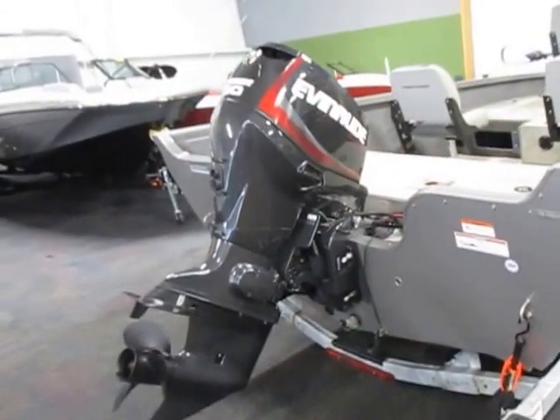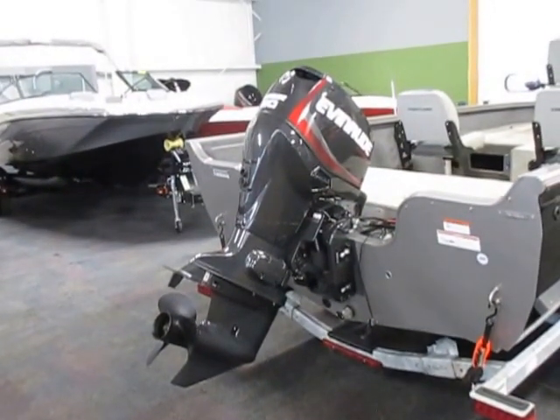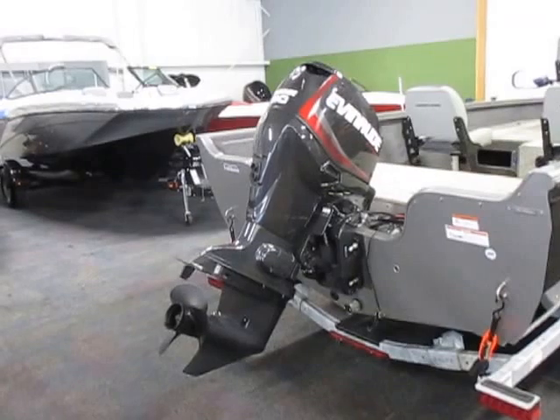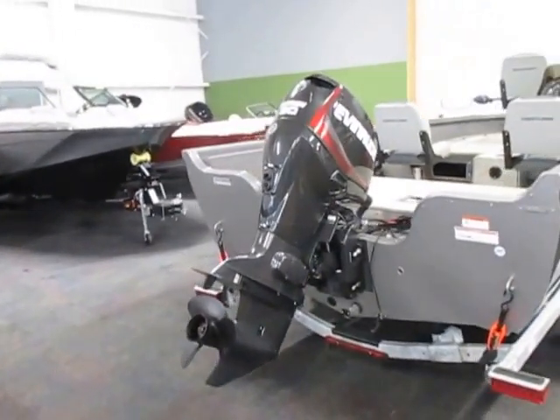This boat is powered by a 90 horsepower Evinrude E-TEC engine that has a factory warranty through August of 2017.